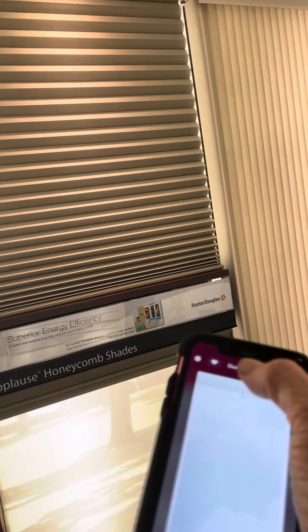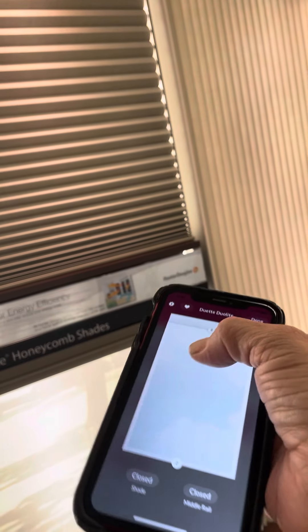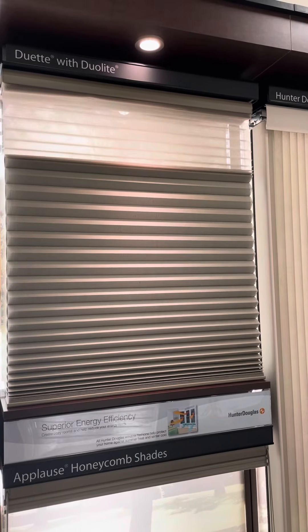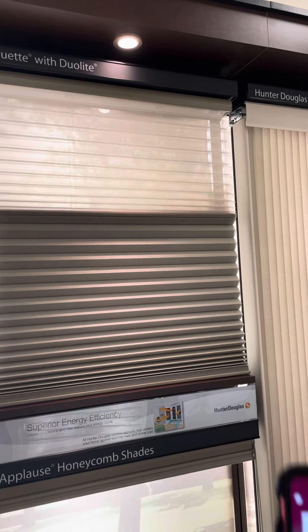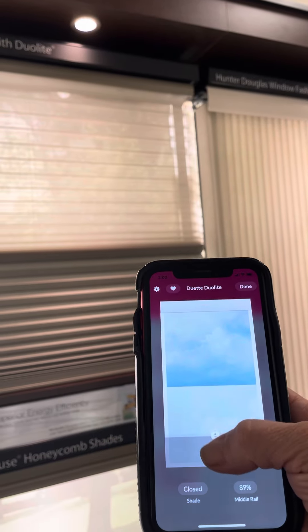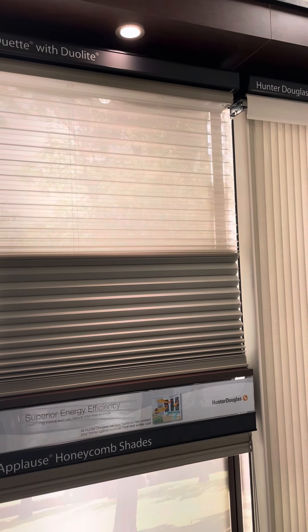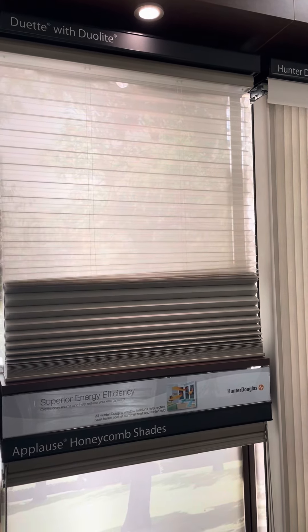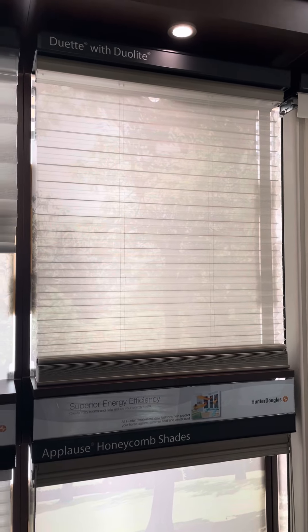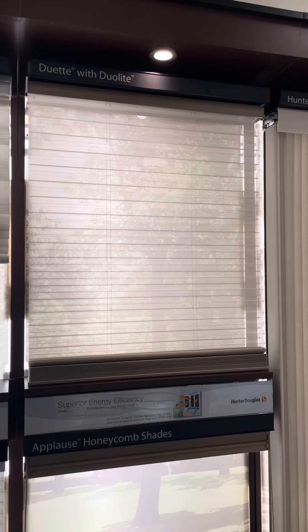Now we can come down with the sheer — the sheer will come down. I only went halfway, as you can see, so I'm going to bring it the rest of the way down. That's how it would look if you have the sheer.